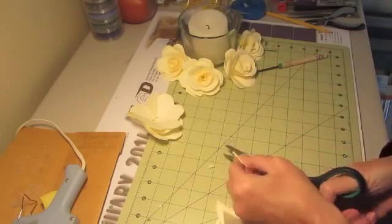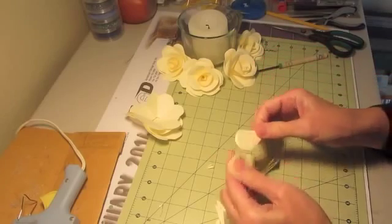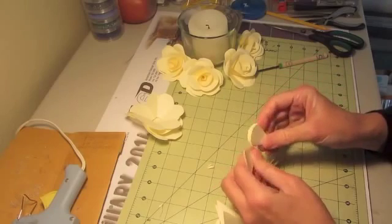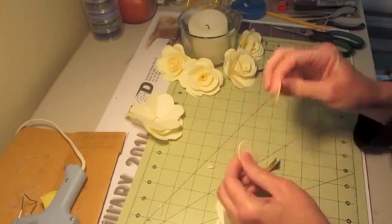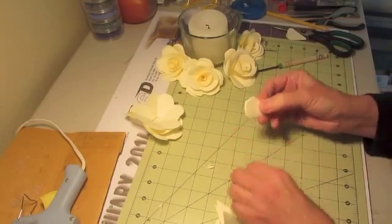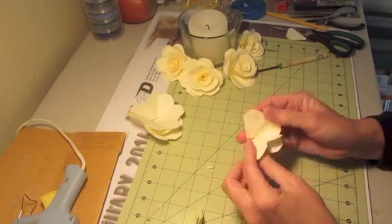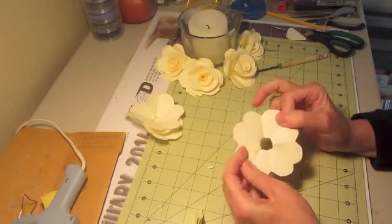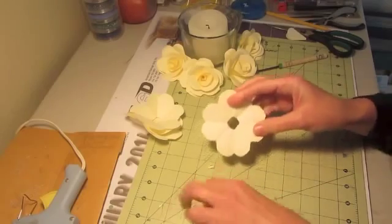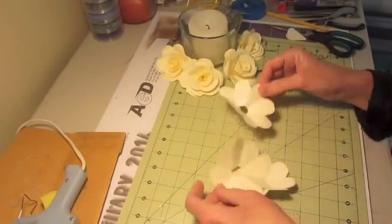Cut each one the same way, then cut off the tip. For the ones in the center, you can adjust them and you might want to cut off the tip a little bit more so they sink down in there. You don't have to — I tested them and cut off some if needed. When you get done cutting, you have one of these — a nice little flower. Do that to all three of them and you'll have three flower templates.